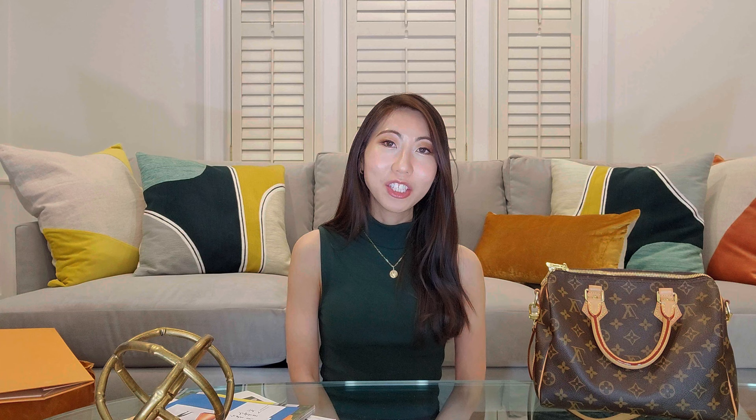Especially considering the legacy and history of this bag, I hope you found this video helpful. If you did, please give it a thumbs up. If you have any questions, feel free to drop a comment below and I'll try my best to answer. If you own a Speedy, please tell me about your experience — what size and pattern did you go with, and do you still like it today? Thank you for watching and I hope to see you in my next one. Bye!